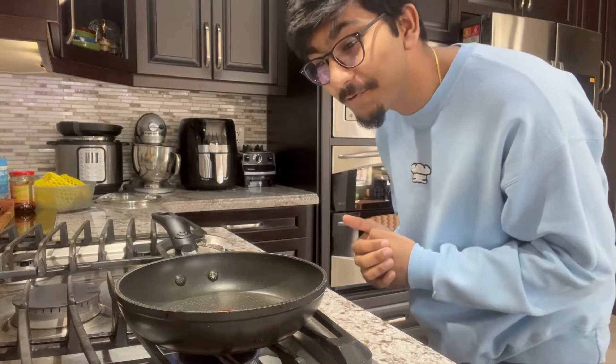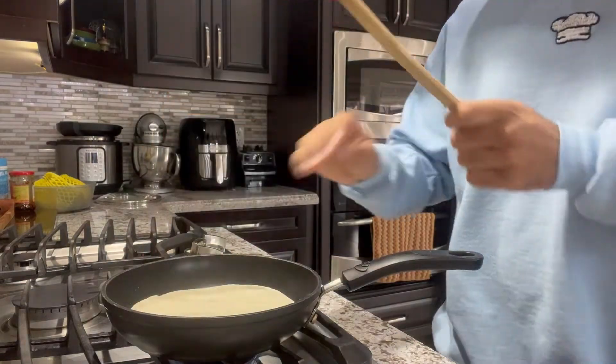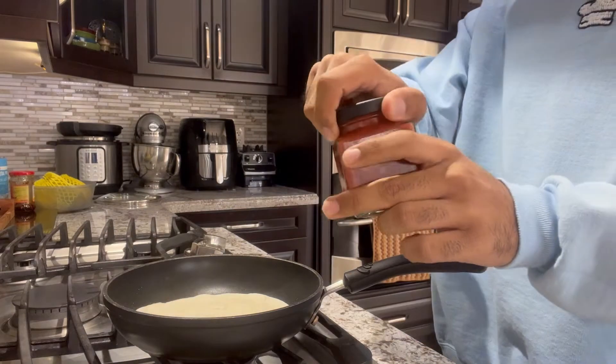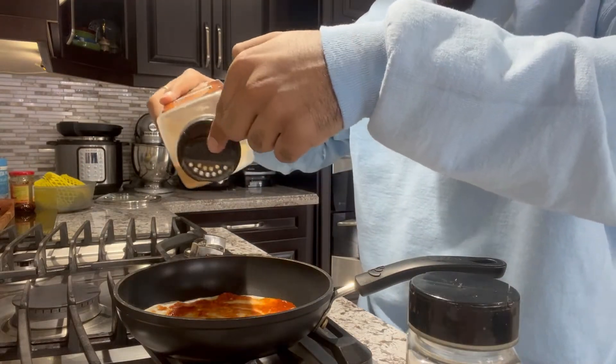Now that we have our pan all heated up and ready to go, grab some oil and coat all around your pan. Take your tortilla and just lay it down. Keep the heat low so the bottom of your tortilla does not burn. Take your tomato sauce and lather however much you like. If you got some oregano and some garlic powder, don't be shy to put some in your sauce.